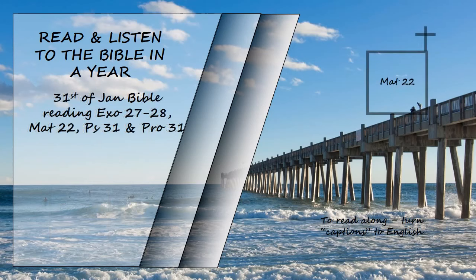Matthew chapter 22. Jesus spoke to them again in parables, saying: the kingdom of heaven is like a king who prepared a wedding banquet for his son. He sent his servants to those who had been invited to the banquet to tell them to come, but they refused to come. Then he sent some more servants and said, 'Tell those who have been invited that I have prepared my dinner, my oxen and fattened cattle have been slaughtered, and everything is ready. Come to the wedding banquet.' But they paid no attention and went off — one to his field, another to his business. The rest seized his servants, ill-treated them, and killed them. The king was enraged; he sent his army and destroyed those murderers and burned their city.